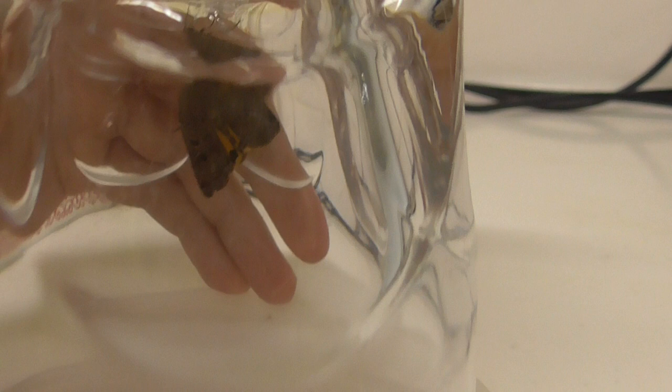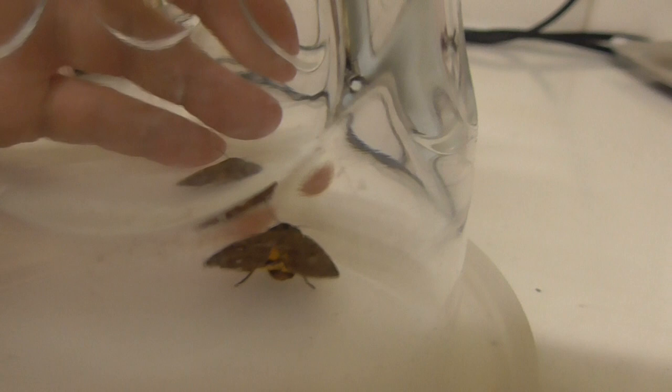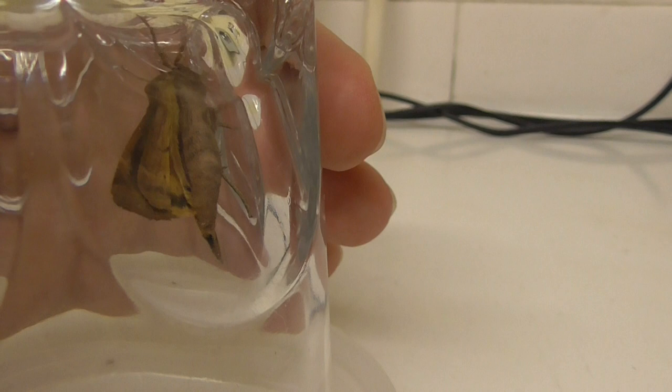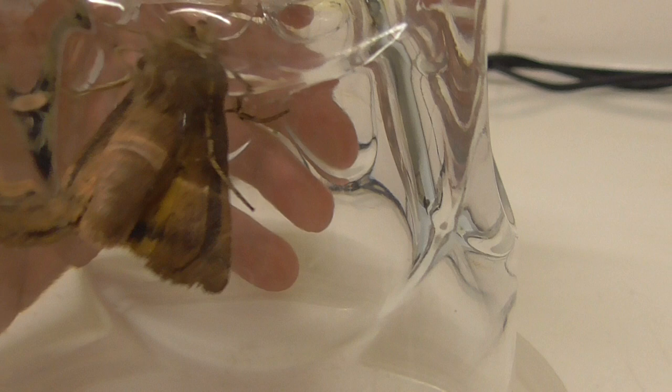Yellow underwing moth — it's late August when I'm seeing this. That should be enough to give you an idea of what one is if you ever see one. I've had these in Cambridge all my life, ever since I was a child, so I can't say they're a rare moth, but you don't actually see them that often. You're lucky if you see these once or twice a year, and I guess it's around August to September time that you'd see one.